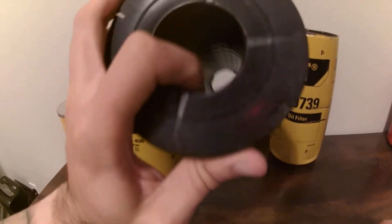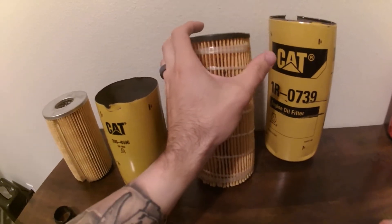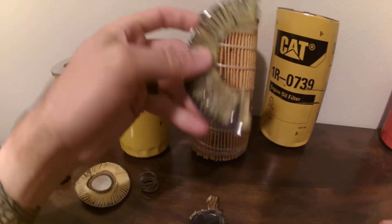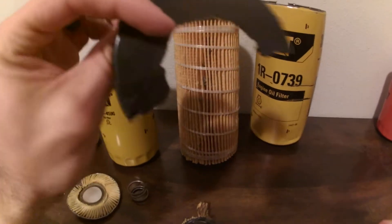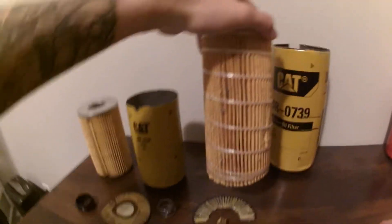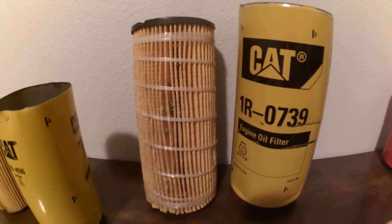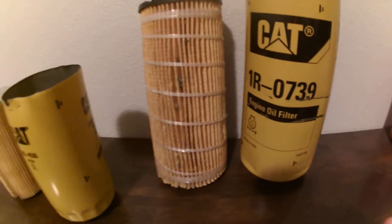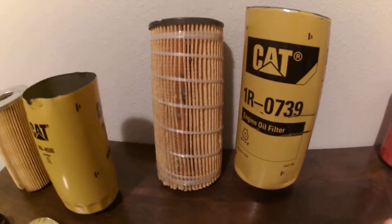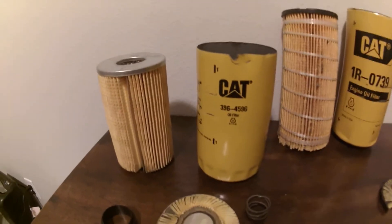Most oil filters have metal all around and inside them. Caterpillar uses a plastic composite material and also a very flexible rubber or silicone type material. This bottom piece I cut off for demonstration purposes, but Caterpillar oil filters — and this is a legit Caterpillar oil filter — have no metal in them whatsoever. That is the standard for a Caterpillar oil filter.